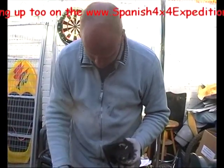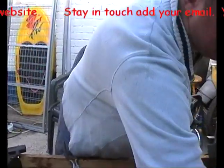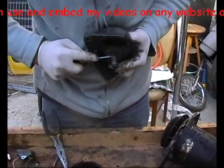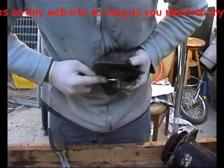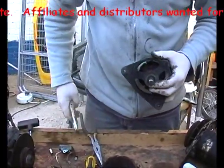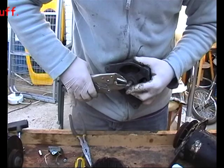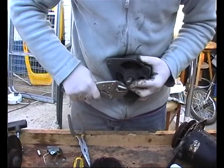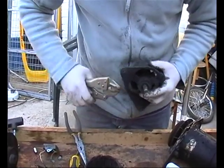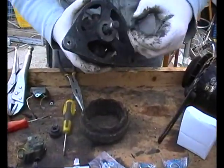There's a Woodruff key in the end of this one, so let's see if we can get that out with a screwdriver. The pulley was already off of this alternator. Maybe something a bit more angry. It's coming. Don't lose bits like that.